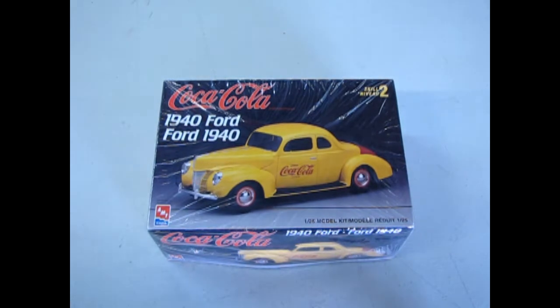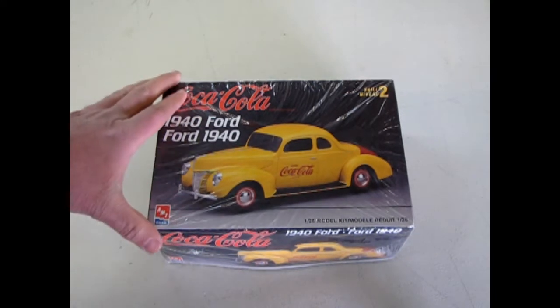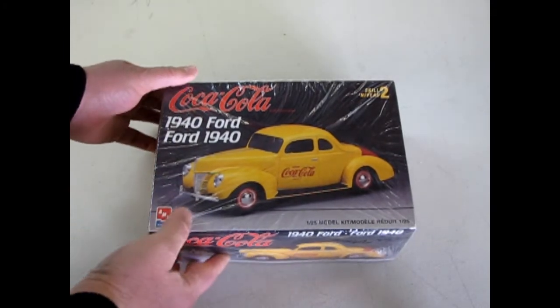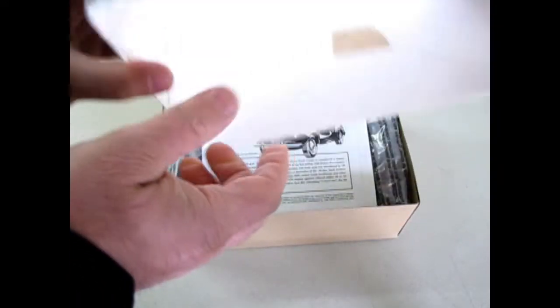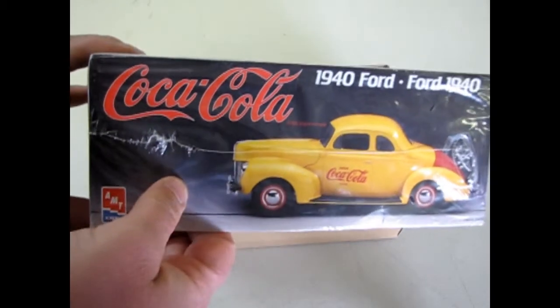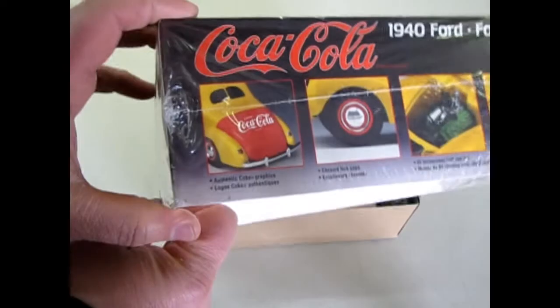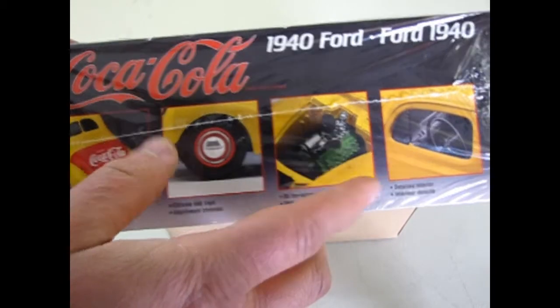Here we are once again setting our time machine back to 1940. Here is our AMT Coca-Cola Edition, 1940 Ford Businessman Coupe. One thing about this model is it came out in 1995. This edition is actually my dad's — he gave it to me because at the time we were collecting some of the Coke stuff. Dad was pretty smart. He left the shrink wrap on, and what he did is he turned the box over and cut the shrink wrap across there, then taped it in. He's preserved the box from getting any further damage so it's in nice mint condition. It's good to see the back of the trunk and how they applied the Coca-Cola decal. And there's your engine and the details.